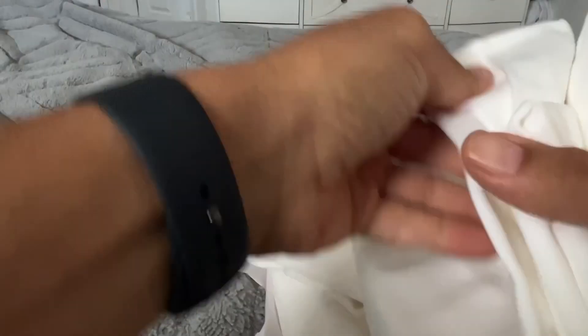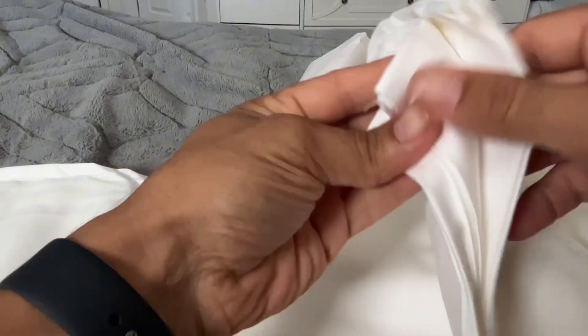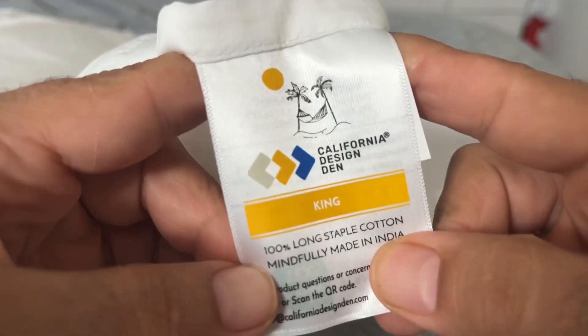I can already tell at first feel that I'm really going to like these sheets. Number one, I can tell they are true 100% cotton, because I've tried other fabrics and really have a hard time adjusting to the non-cotton types — some of those just don't feel very nice, or they just make you real hot in bed.